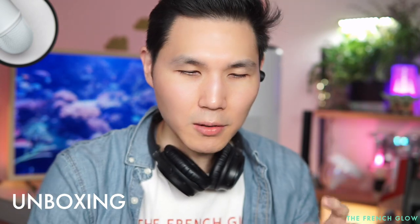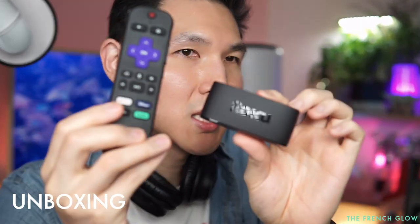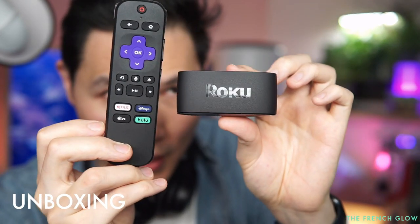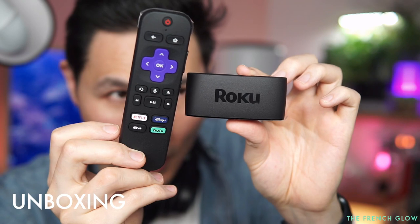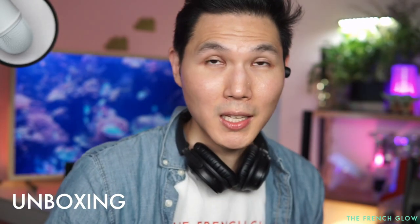This is how big the actual Roku 4K device is. And you get it with the remote — this is the entire kit: the Roku 4K and the remote. Now let's plug it in and see how it works.